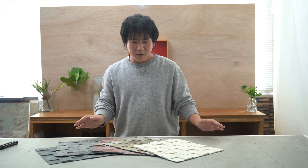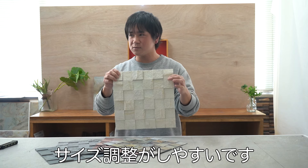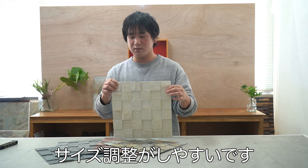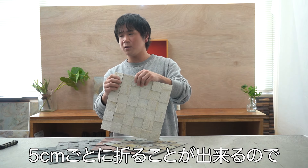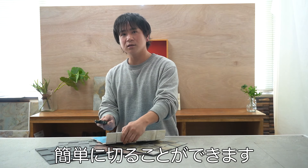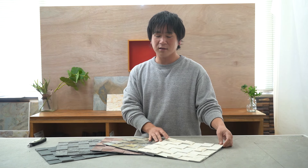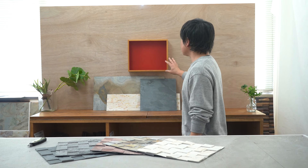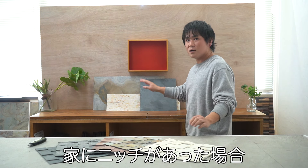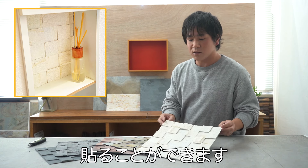One key advantage is that since the stones are in 5cm units, you can easily cut them to size. When you have a small space or a niche, you can easily trim the sheet to fit.